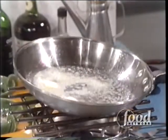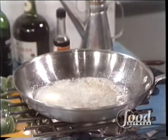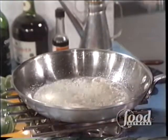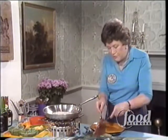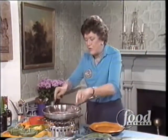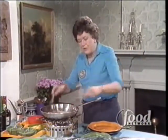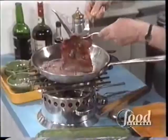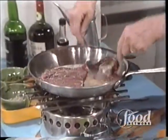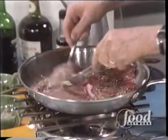You let it bubble, and as soon as the butter almost begins to brown — which it is doing now — you're ready to add your steaks. So you have two forks, and you unroll one steak there, and another here. As you can see, you can only do two steaks at a time.